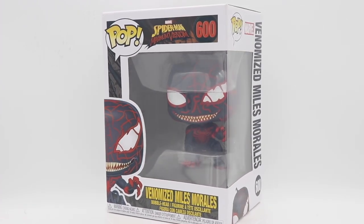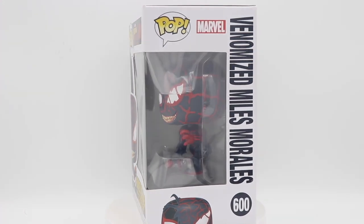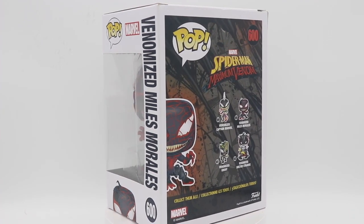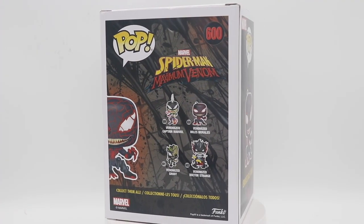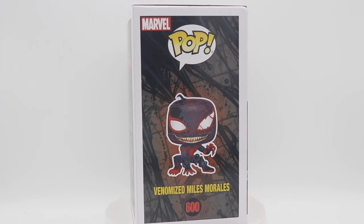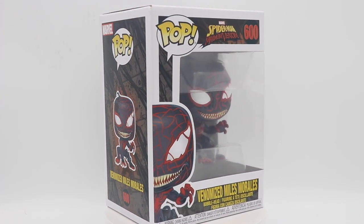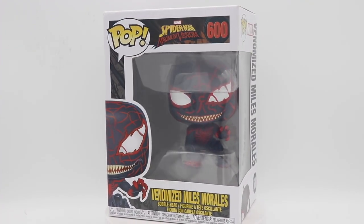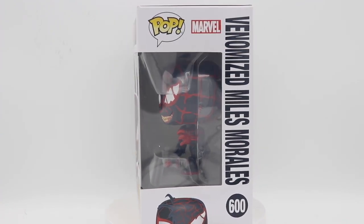What's going on, Pop Principal here with another Funko Pop review. Today we have Venomized Miles Morales from the Maximum Venom animated show, which I actually did get a chance to watch. I didn't realize as I was watching the more recent animated Spider-Man show that this is where it kind of led into — Venom had a huge role in this particular show, especially once they got to the Maximum Venom part of it.